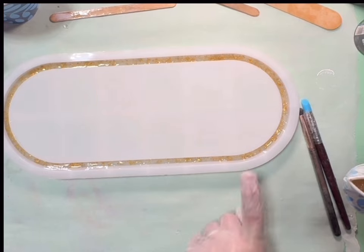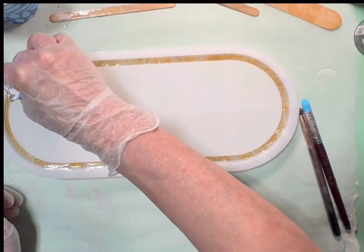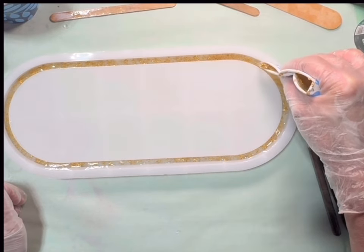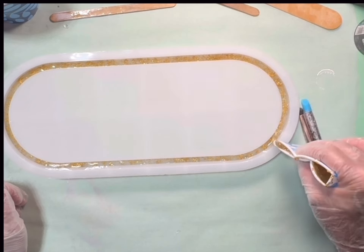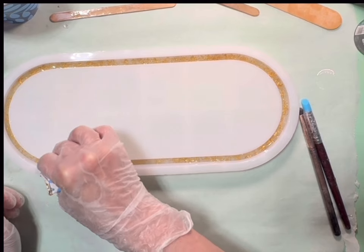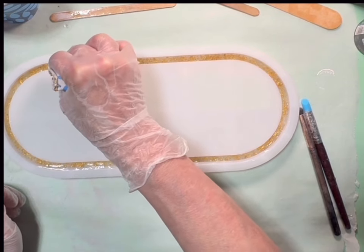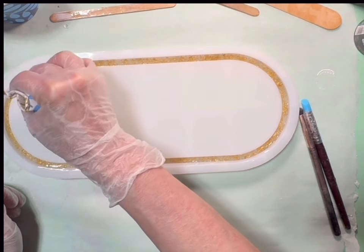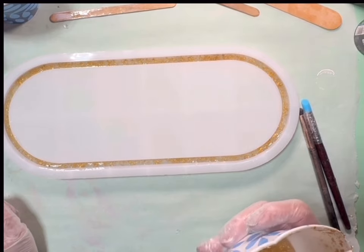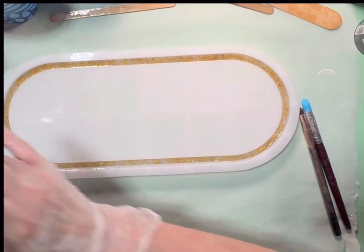I know my colors are going to mix and bleed and fall over in this, but that's okay. Let's see here — I'm gonna pour some clear.